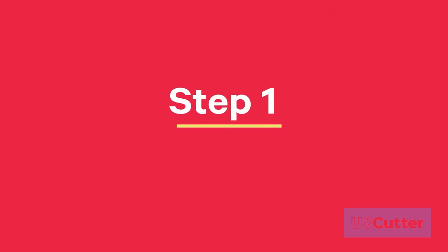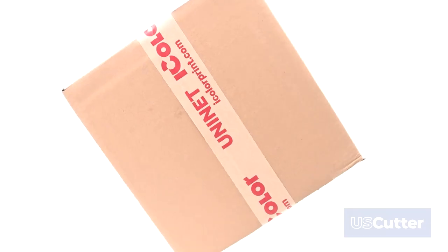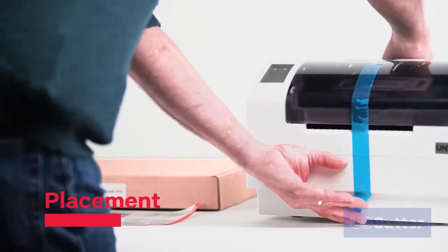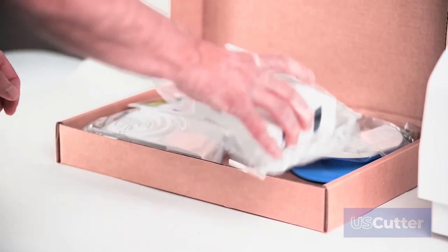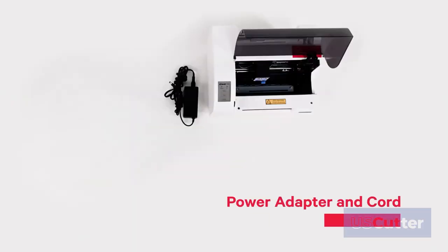Step 1: Setting up your iColor 250. Unpack your iColor 250 inkjet label printer and place the machine on a flat surface away from heat sources, while allowing for adequate clearance in front of the printer. Next, make sure that all supplied accessories are included in the box with your printer.